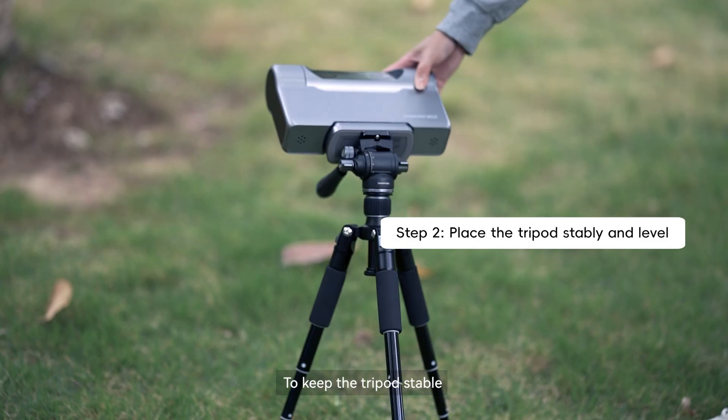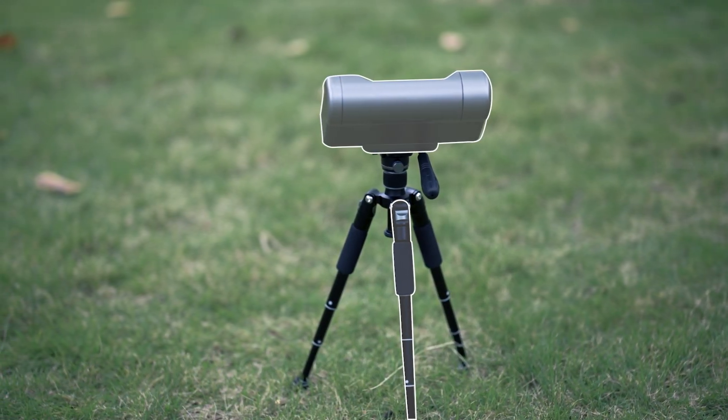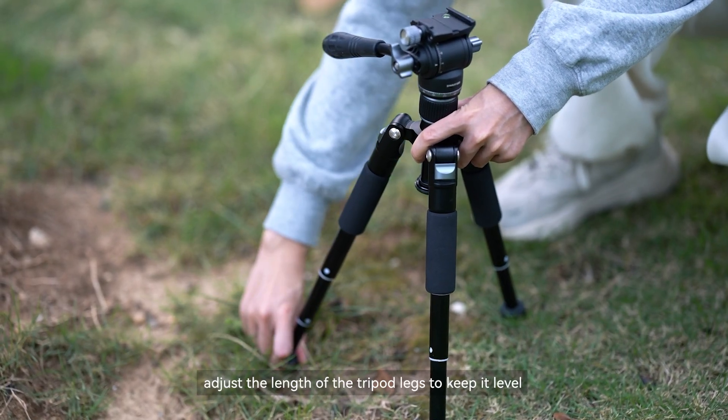To keep the tripod stable, point one leg in the direction of the Dwarf's tilt. If the ground is uneven, adjust the length of the tripod legs to keep it level.